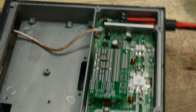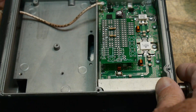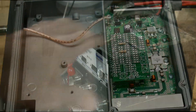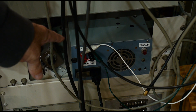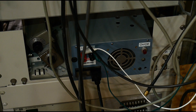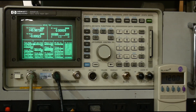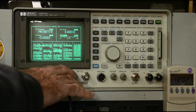Let's go over to the test set here and I'll show you this thing in operation. I've got the radio over here and it's going to be powered up with a 12 volt, 12 amp supply down there. And so that will power the radio. Then we have the HP test set here, the 8921. We'll put it into duplex mode, so we're going to send out a signal that goes into the front of the amplifier and then we'll receive a signal here.